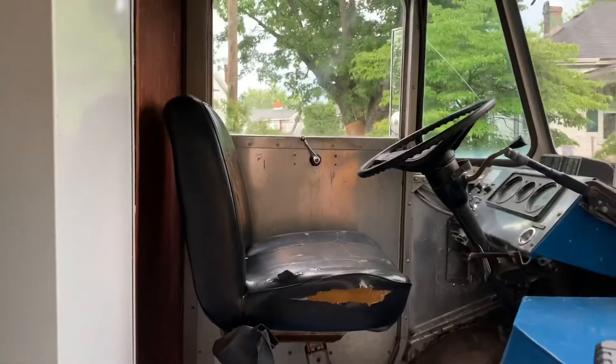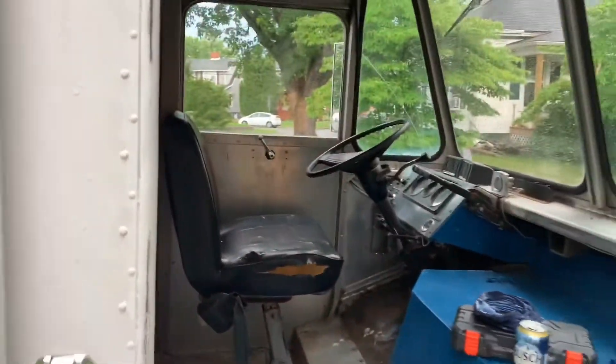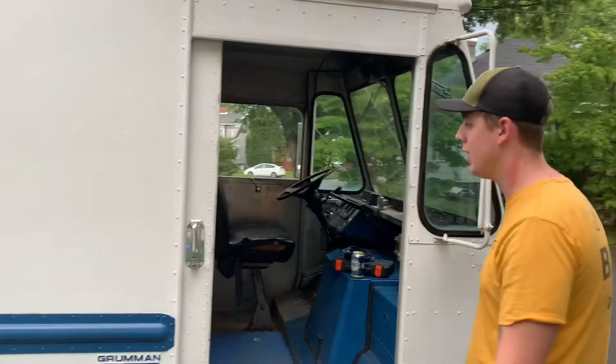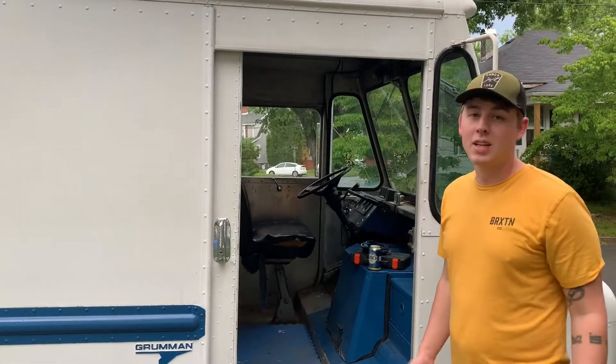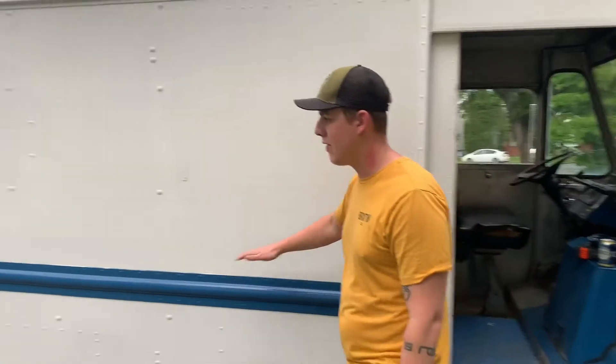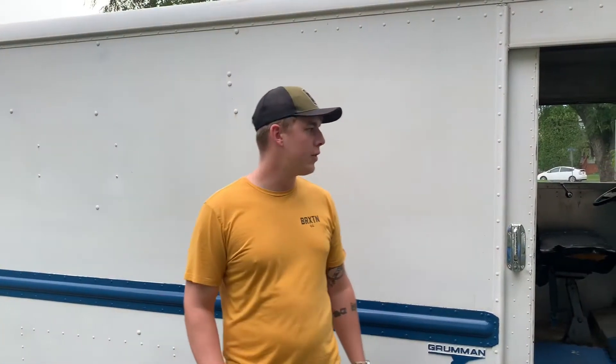First step today is we're going to gut this aside from the floor, unless we figure we can get it done — we'll see how much time it actually takes. We're going to take some of these off, take the cabinets down, and if we can we might take the little back board out.